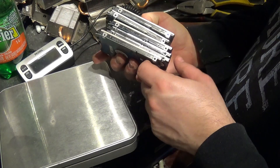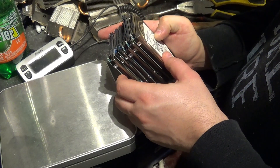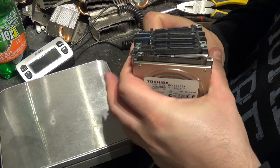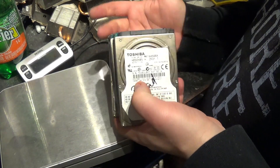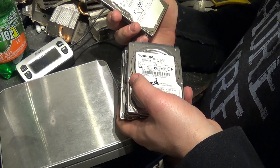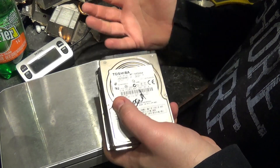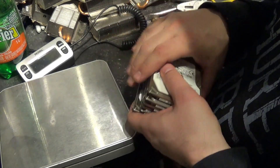Hey guys. About a week or two ago I made a video on original Xbox hard drives — those were the big 3.5-inch hard drives you could find in desktops. I had concluded that taking them apart and selling the parts separately was worth a lot more than just selling the hard drive itself.